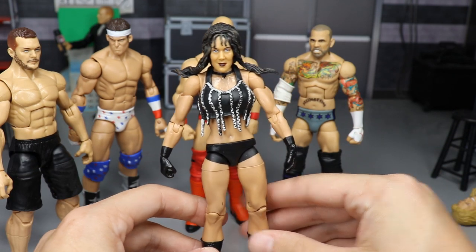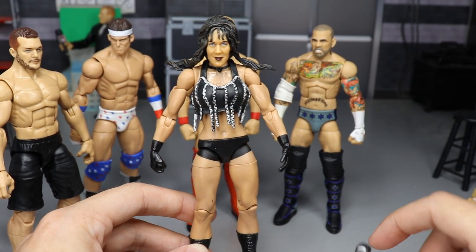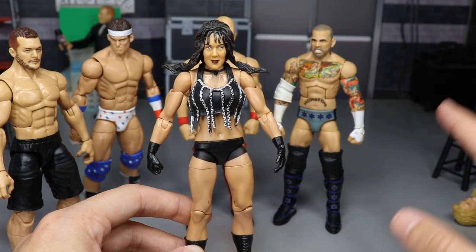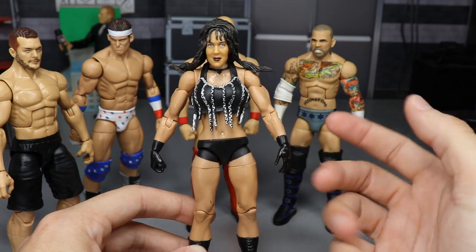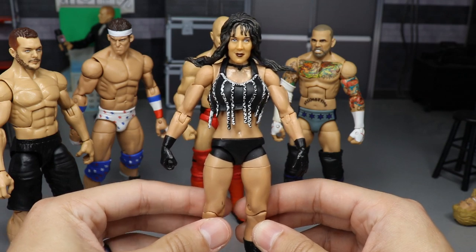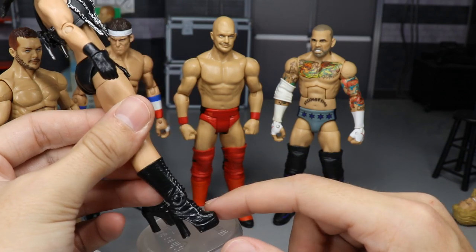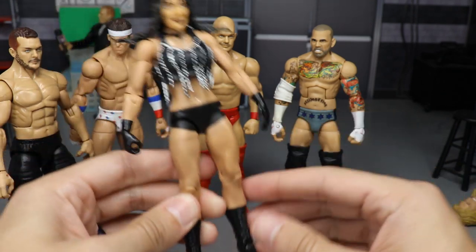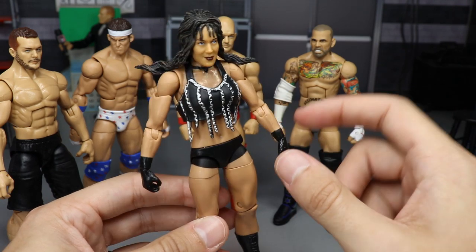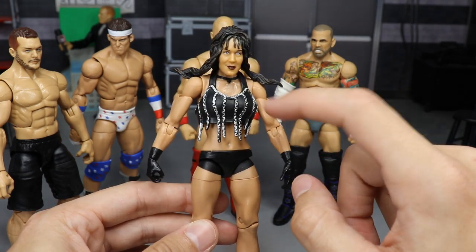We have a custom Elite Chyna here — this is actually a commission for my boy Unstable1047 on YouTube. Very awesome YouTuber, very genuine, nice dude. We made a deal to make him a custom Elite Chyna, and this is what the results were. Very easy to make, actually — we took a Jax Chyna head scan, popped it onto an Eva Marie Elite body, popped on some Funcadactyl Battle Pack boots and painted those black, and added some Caitlin arms with the wrist tape and gloves painted black.